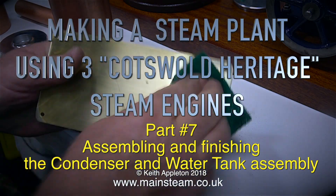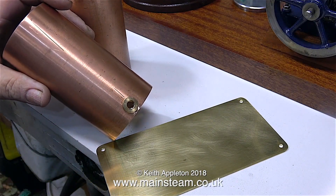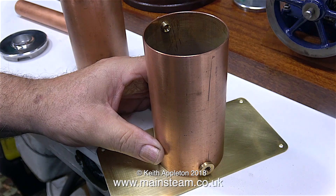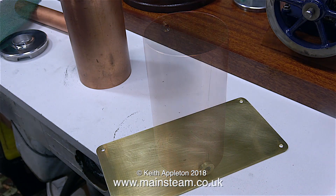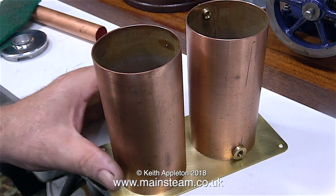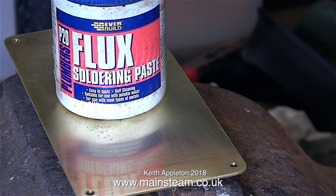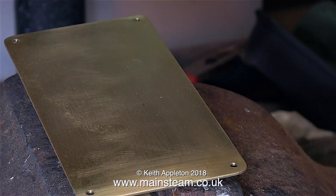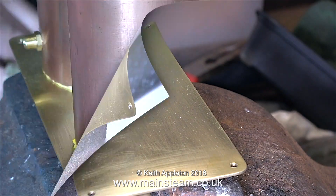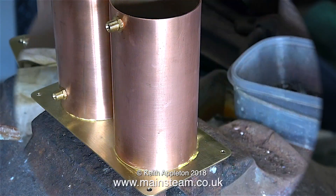Making steam plant using three Cotswold Heritage steam engines, part seven: assembling and finishing the condenser and water tank assembly. Starting with a thorough clean of all the metal parts. I've also added a bush to allow me to fit a drain tap to drain the condensate at the end of a run. Now that the brass and copper parts are very clean, I can solder them together. Whether silver soldering or soft soldering, absolute cleanliness of the parts is vital. It's also quite important to use flux soldering paste — the kind you buy from a DIY store.